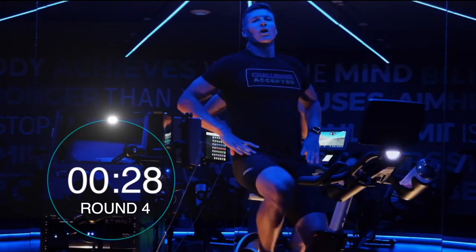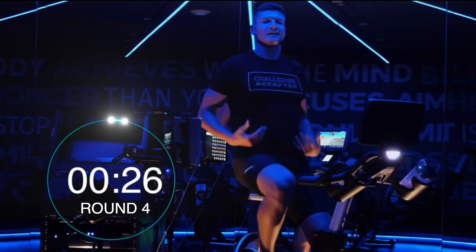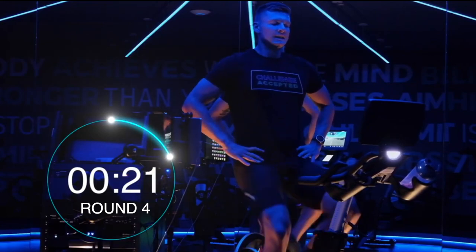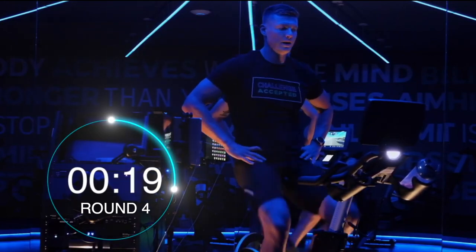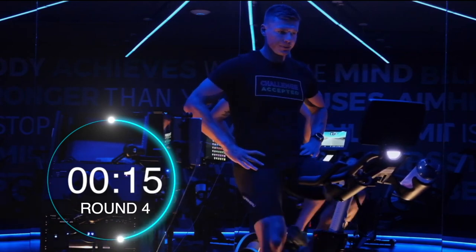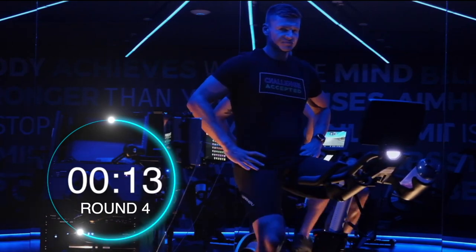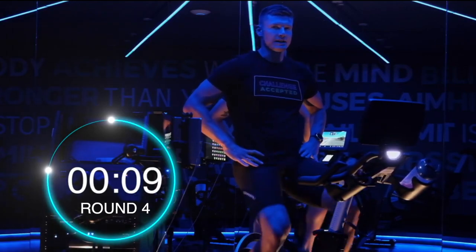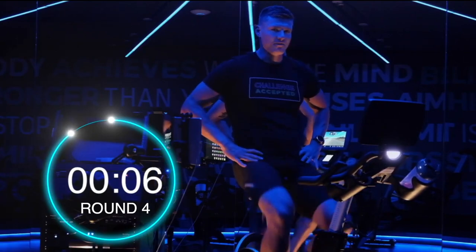Awesome guys, sit proud, deep breaths, allow those lungs to expand. 10 seconds left. What was this? Sprint number 5?